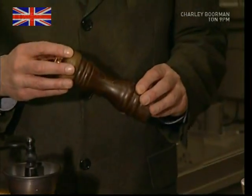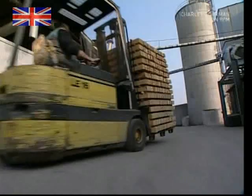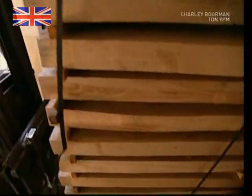Its signature taste comes from a chemical called chavocene. Its flavor can be extracted through heating or crushing, and a pepper grinder is ideal for the job.